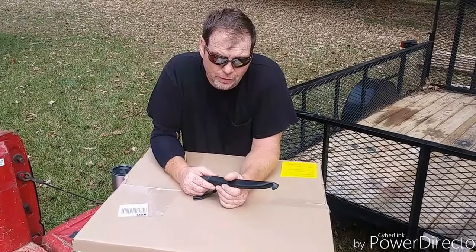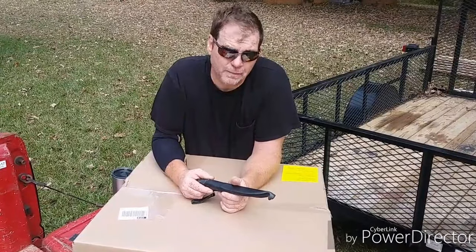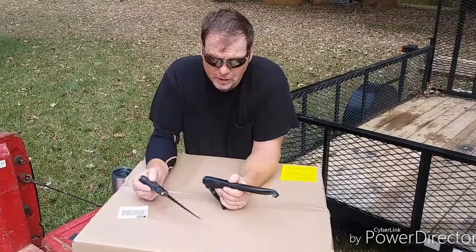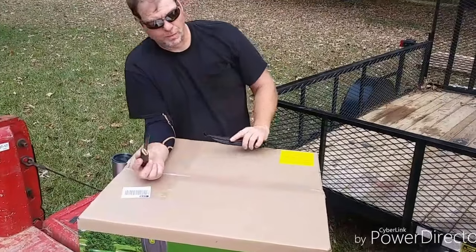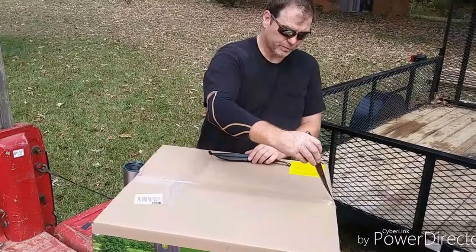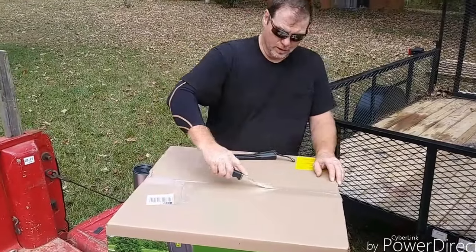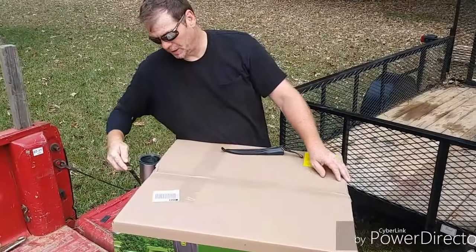Bill here with Royal Long Care. We can't seem to get started today. I told you at the beginning of this one we're going to do a little unboxing. I went and bought this little John Deere spreader to go with my little John Deere 110.